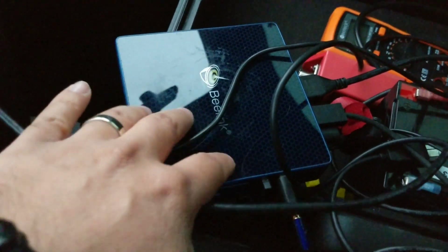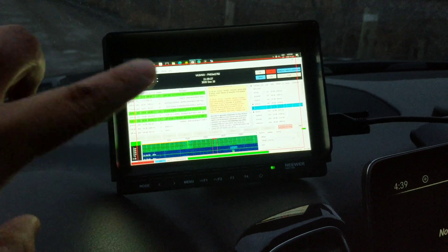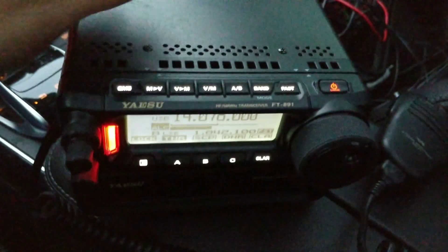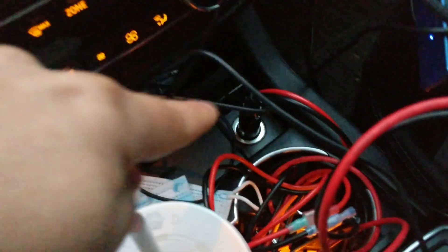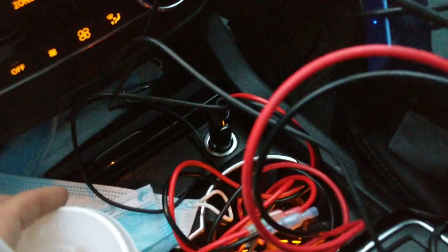Since the computer takes 10 to 15 volts, it could easily run off the vehicle. The screen runs at 6 to 20 volts — also fine off the vehicle. The radio takes roughly 11 to 15 volts, so again it can run off the vehicle. I do have it running off my front cigarette lighter adapter.